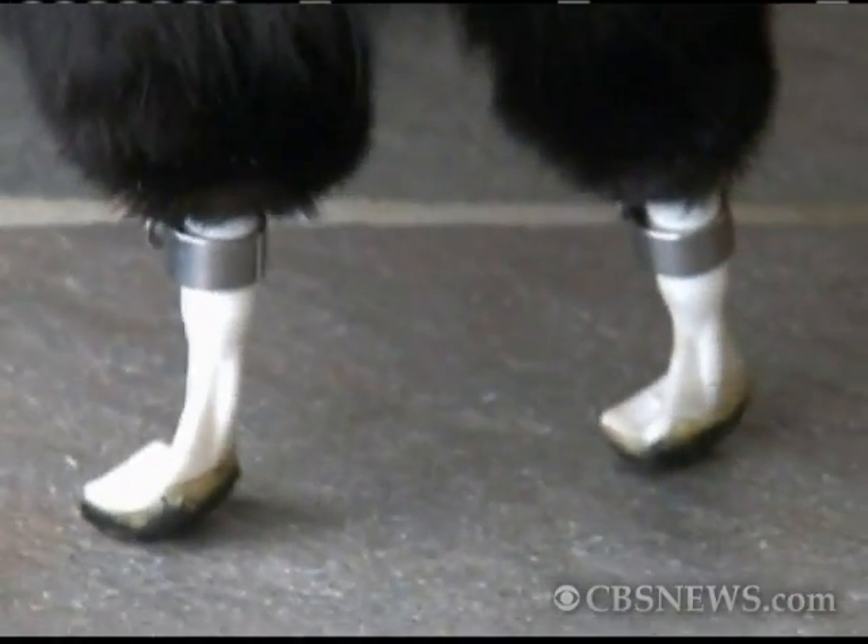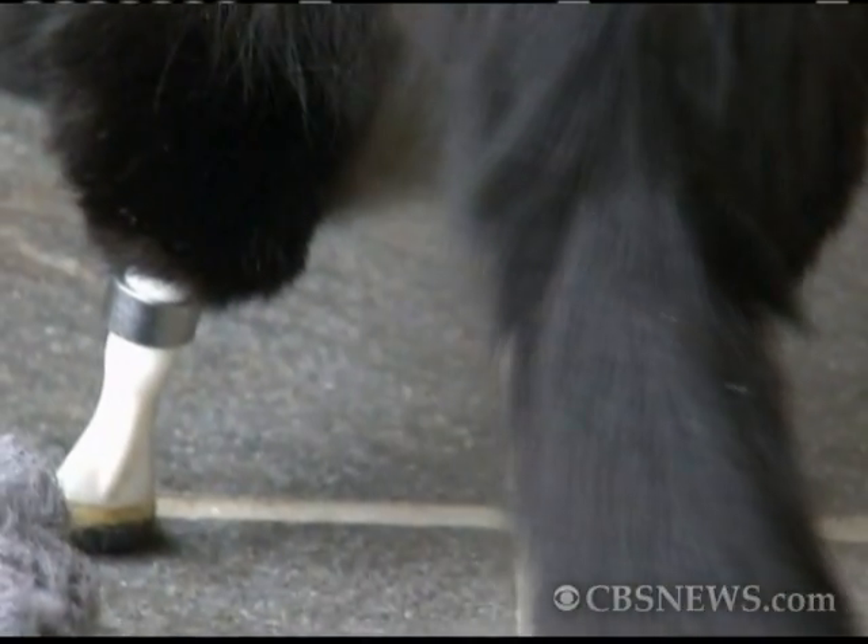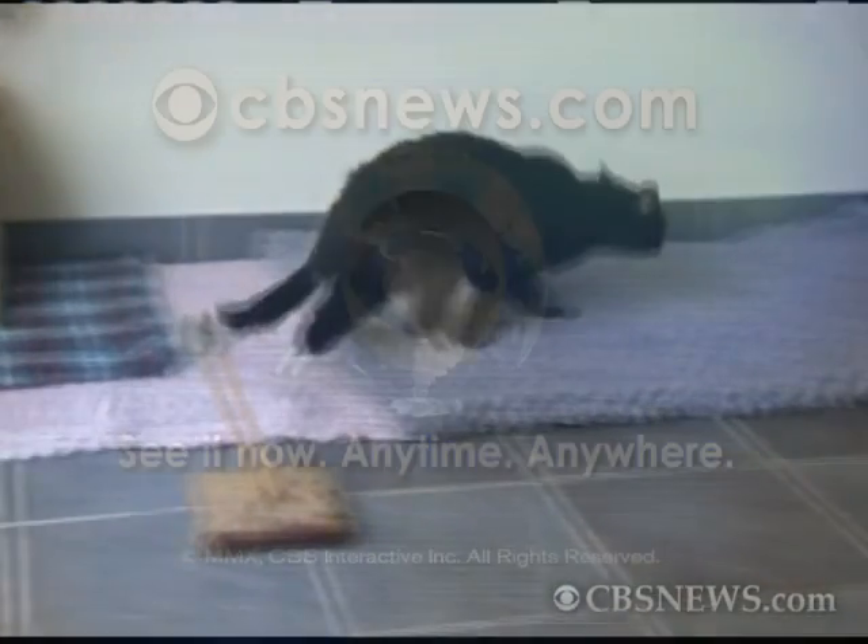What about this? Good boy. What about that? What about that?